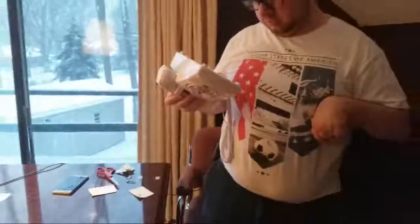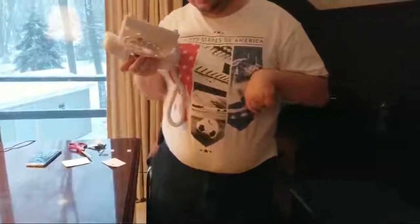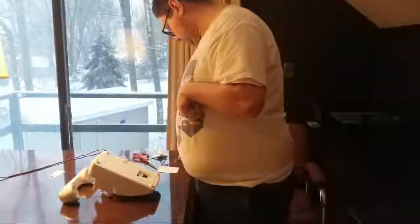I put my own SIM card into an adapter, and I put that adapter into another one, which will then convert to the proper type for this phone. Here's what it looks like after it's all done. And here's the phone — this is my first time putting a SIM card into this type of phone.